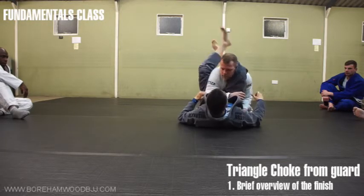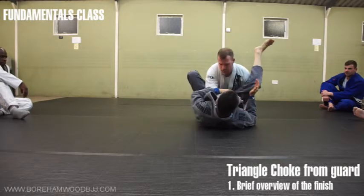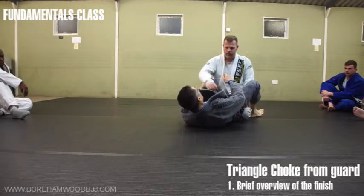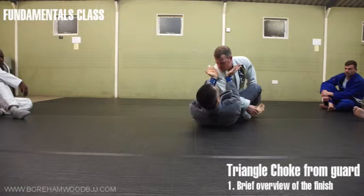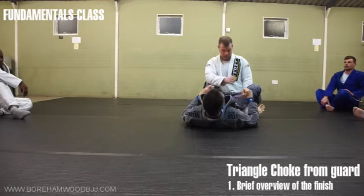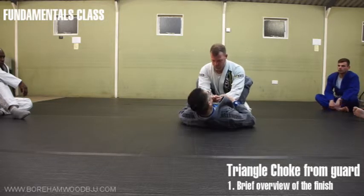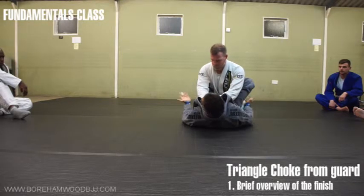When you have a triangle, you're trying to squeeze your leg in a way that the leg is putting pressure on his artery here, and his own shoulder is squishing here. So you have the double winding of strangulation on the artery — that V shape. So let's go through the motions, step-by-step. A very easy way to get into that is we're in closed guard.